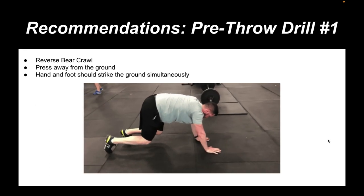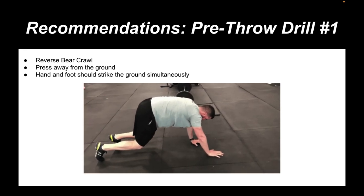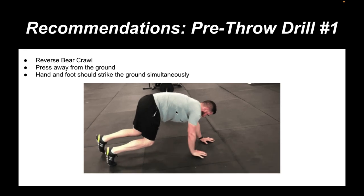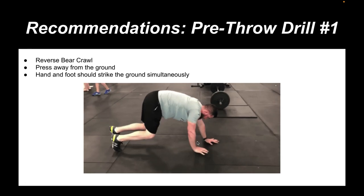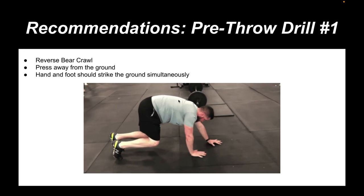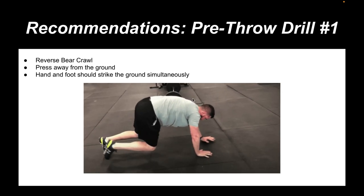From here on, we're covering his pre-throw routine that we're generating based on the movement we're trying to chase. This athlete is relatively flat through his thoracic spine — his upper back is really flat — so we're trying to create a little bit more upper back kyphosis and core control. There's going to be a coordination and proprioceptive benefit for this athlete making a lot of ground contact. The cues I want him to keep in mind with this bear crawl exercise are to press away from the ground — because if he's not pressing with tension, his upper back is going to be concave. I want his hand and foot striking the ground simultaneously.